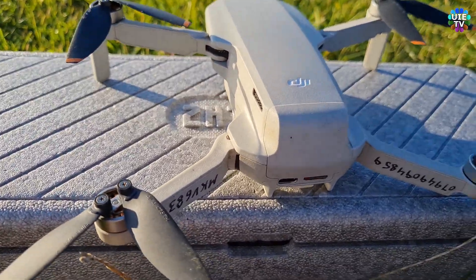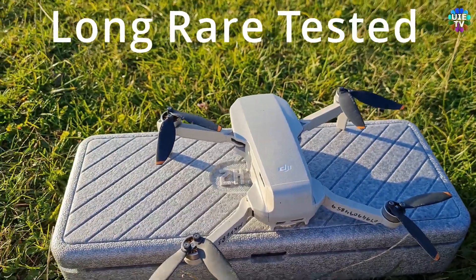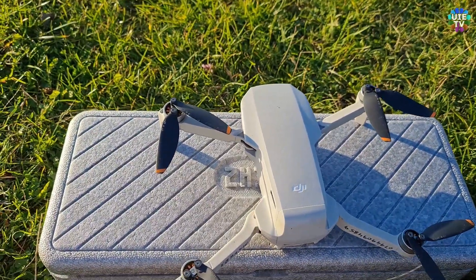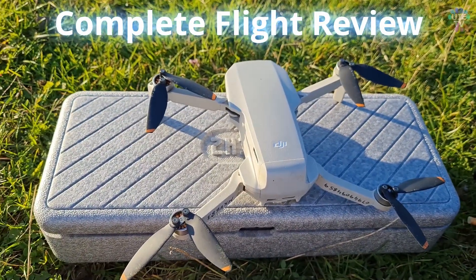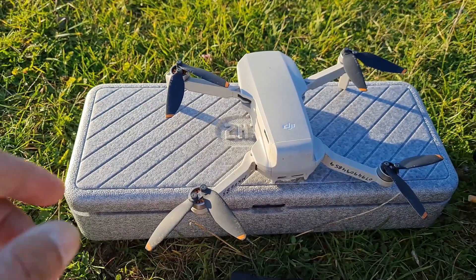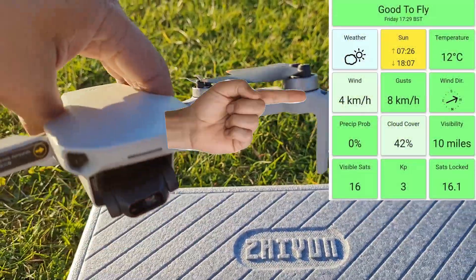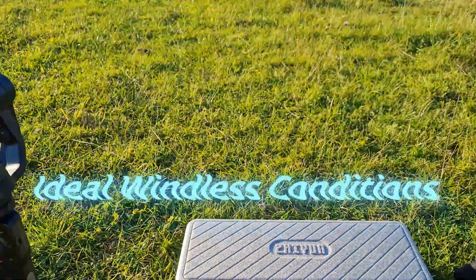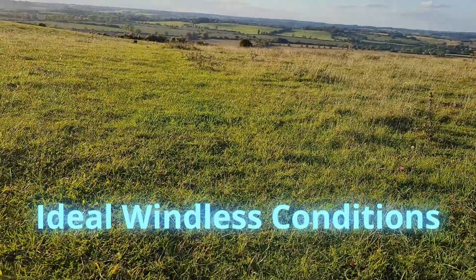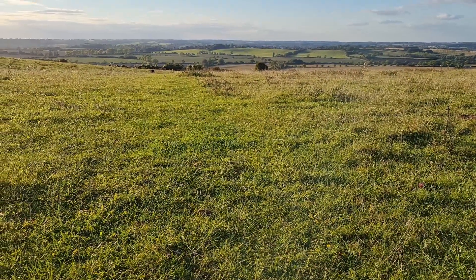Hello and welcome back again my friends on the YouTube channel. This is the second range test for the DJI Mini 2. I just done the complete test of the Hubsan Xeno Mini Pro five minutes ago. The link is in the description.